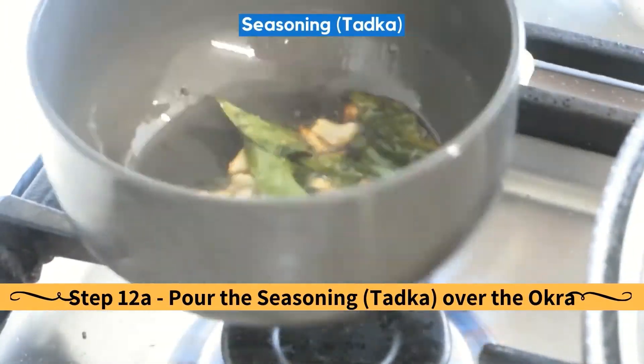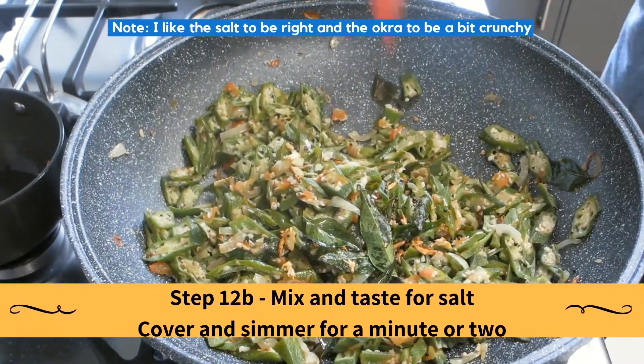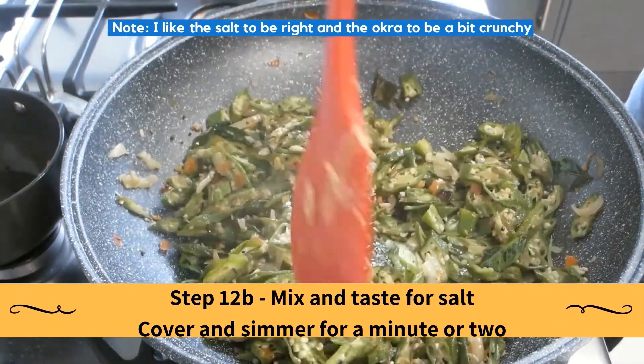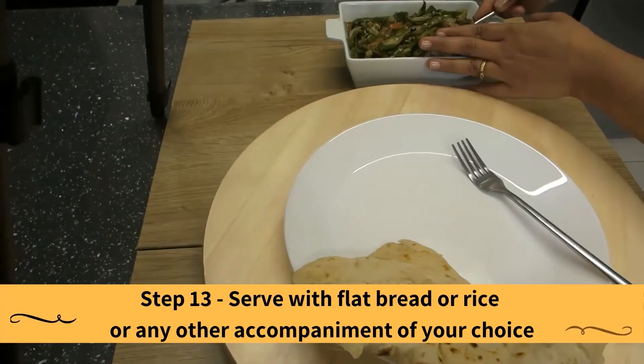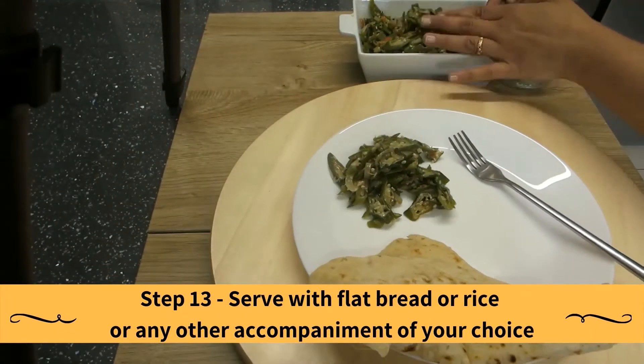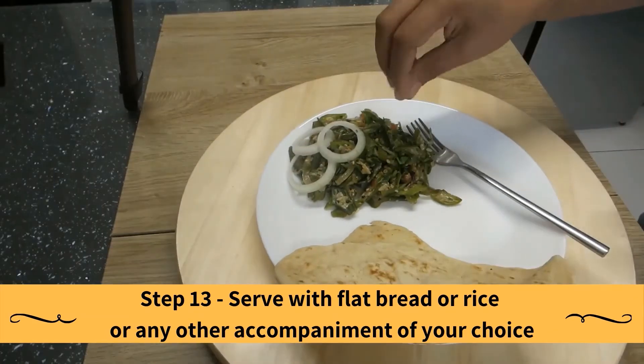Then quickly pour the seasoning over the okra. Mix and taste for salt, then cover and simmer for a minute or two. I like the salt to be just right and the okra to be a bit crunchy. Serve with flat bread or rice or any other accompaniment of your choice.